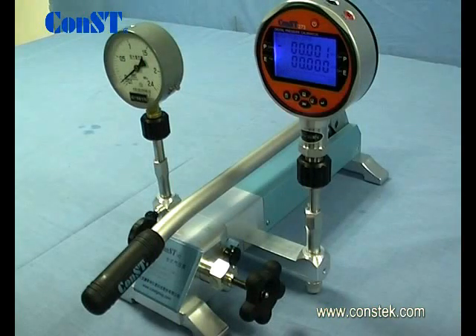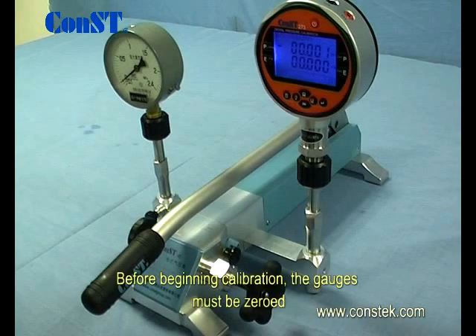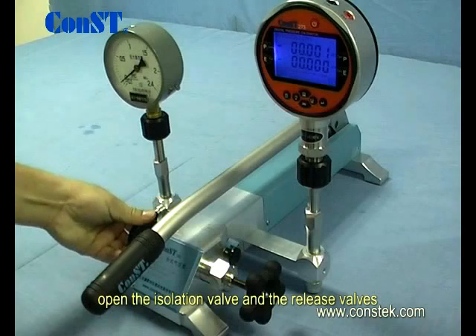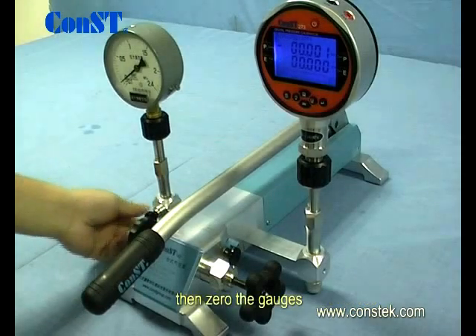The CONST 162 is suitable for both pressure and negative pressure applications. Let's look at a pressure application. Before beginning calibration, the gauges must be zeroed. Open the isolation valve and the release valve, then zero the gauge.